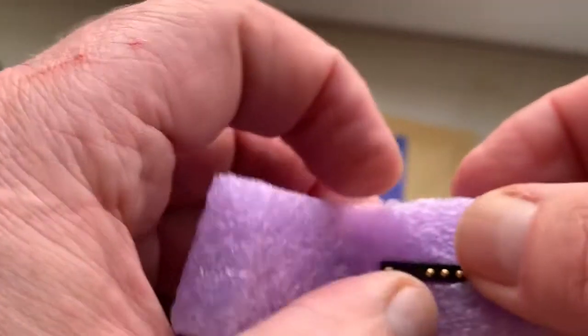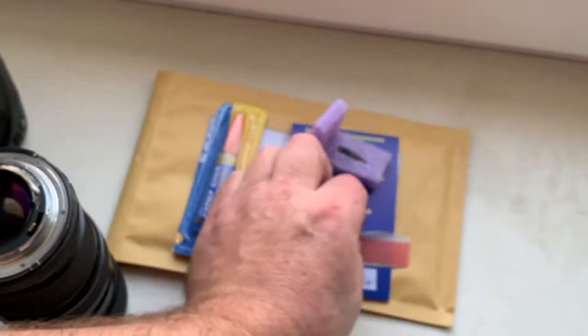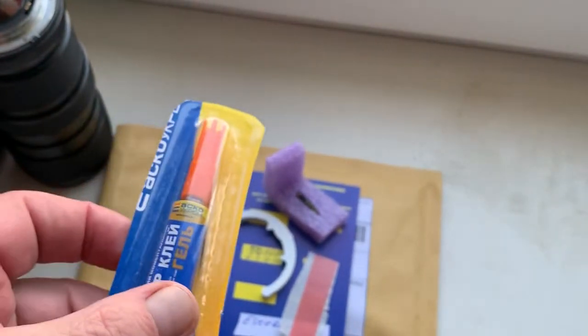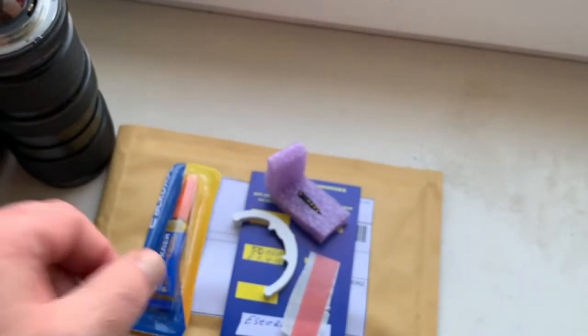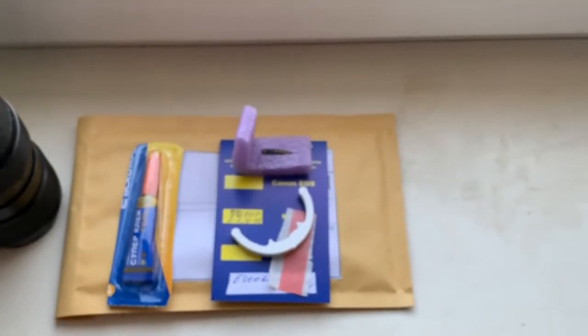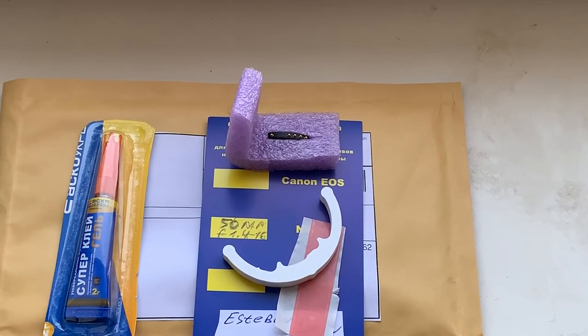This is the chip. This is a precise caliber. This is a little piece of double-sided tape. And this is super glue gel. Now I am packaging your chip and will send it to you tomorrow morning from Slovakia. Thank you for your purchase and thank you for your attention.